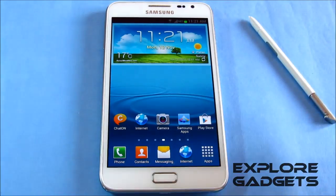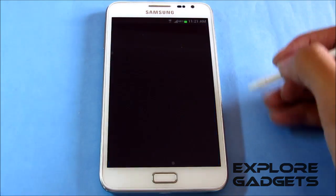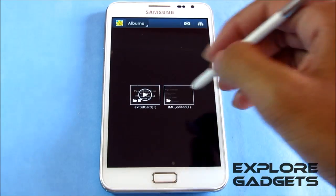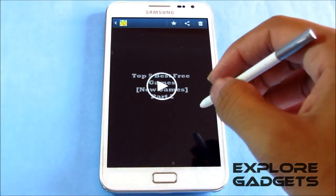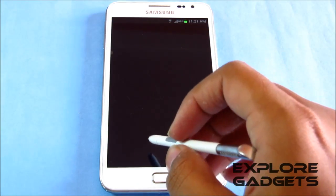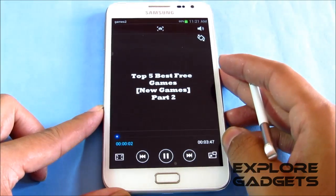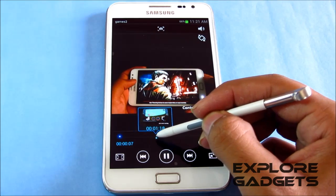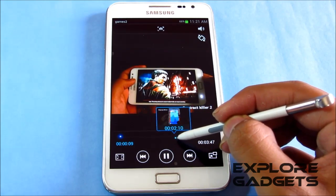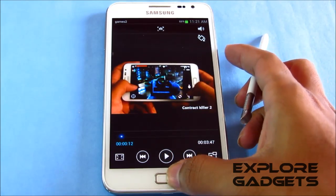Going into the gallery, I'm showing you that Air View works — you can see it works perfectly with no issues there.